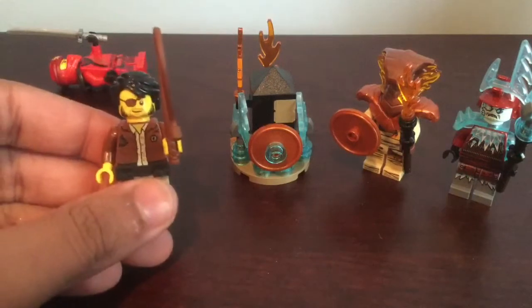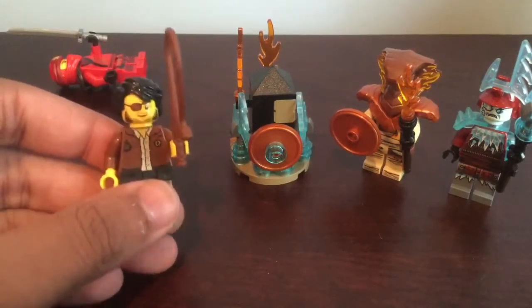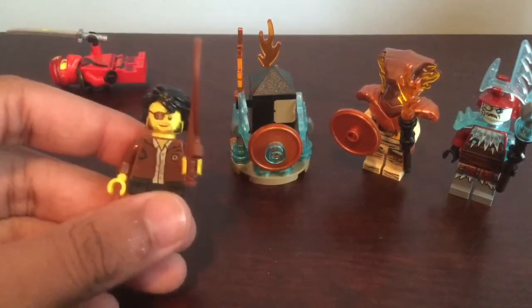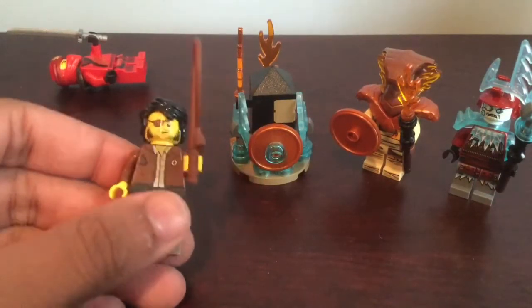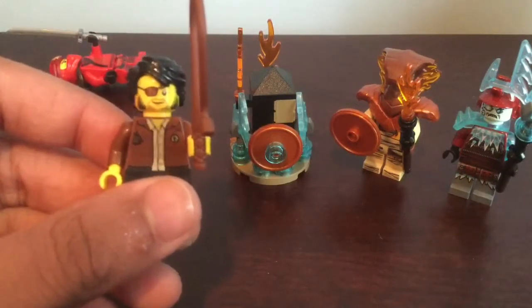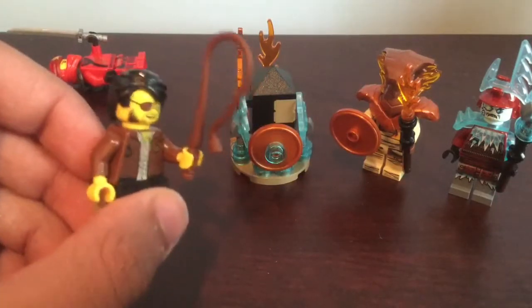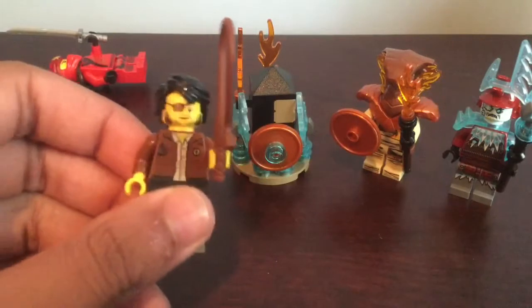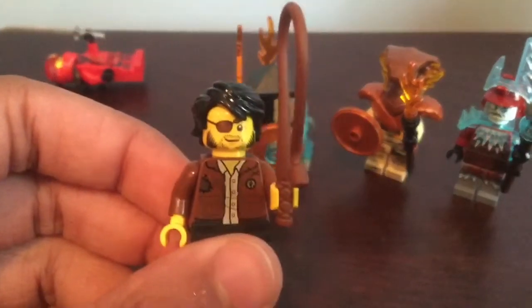Next we have the Clutch Powers minifigure — he's exclusive to the set and pretty good for the most part. It's a very simple minifigure but I think it's effective in showing what Clutch Powers is all about. He has two faces, which we'll go over soon. This one shows his eye patch. He also has the same hair mold that the original Lloyd design had, except in black. He wields a whip, which I don't think speaks too much to his character, but I like the face, hair, and all the little details.